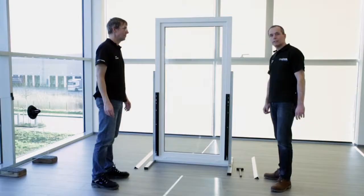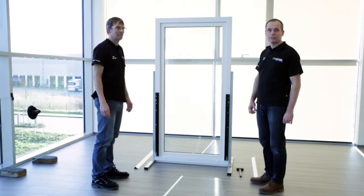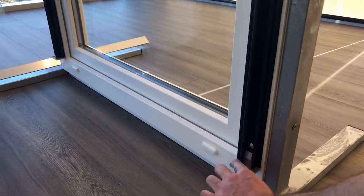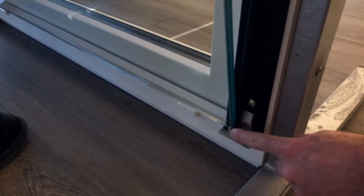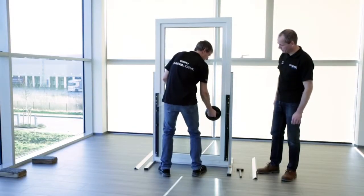The profiles are mounted, now it's time for the glass. Important is that first the glass is put on the bottom. There's a little pin which makes sure that the glass cannot fall out.